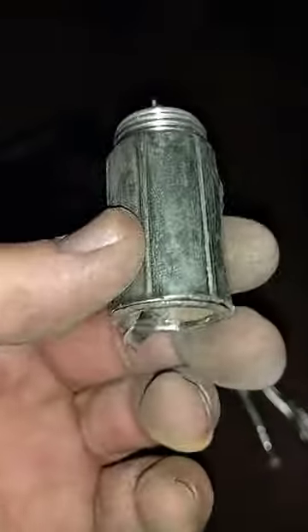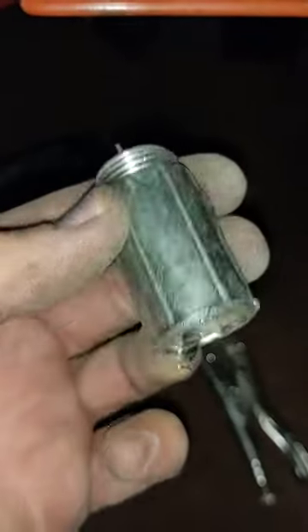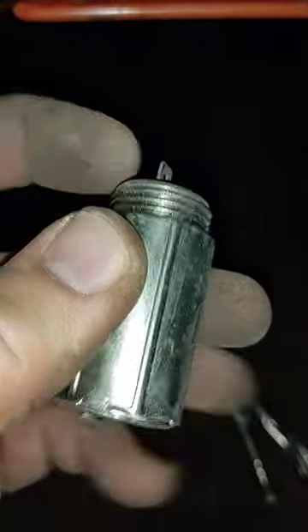I apologize for this crappy video. So you can grab the whole housing from behind and just spin it off. I just thought it was the threads.